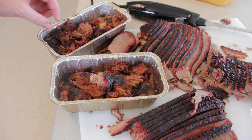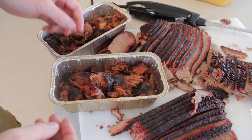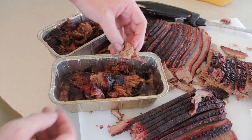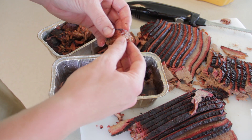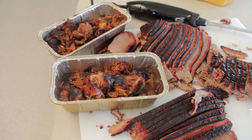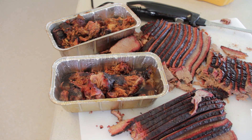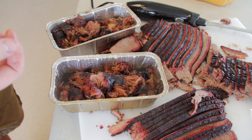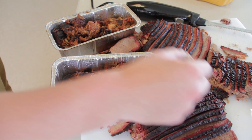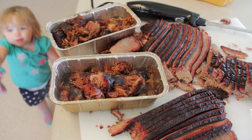We got the burnt ends done — they were on for just under 90 minutes to two hours. They didn't turn out as well as I had liked, but they're still absolutely incredible, taste amazing. Great barbecue, great smoke. Thanks for watching everybody — didn't do as many things with the smoke as I wanted for the video, but when the meat doesn't cooperate you have to adapt. Thanks for watching — please comment, like, and subscribe.